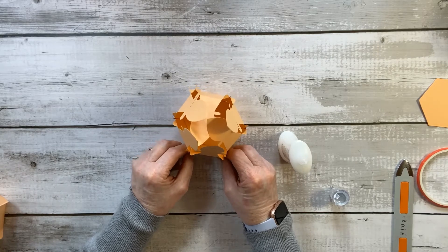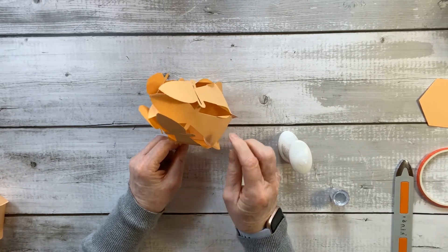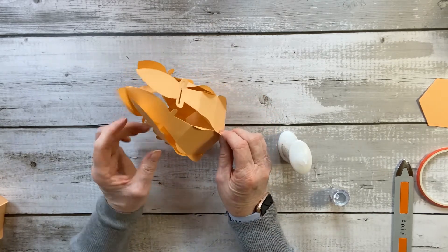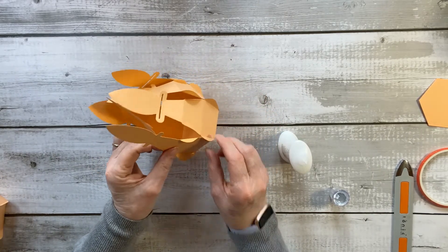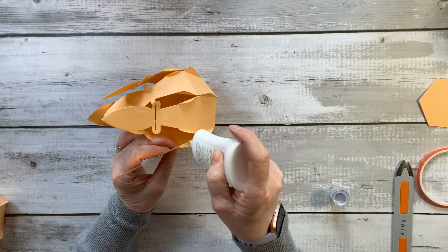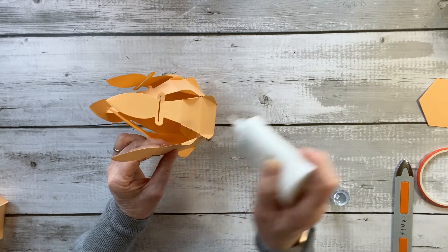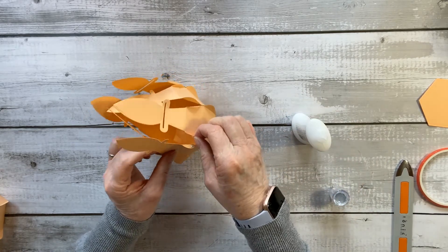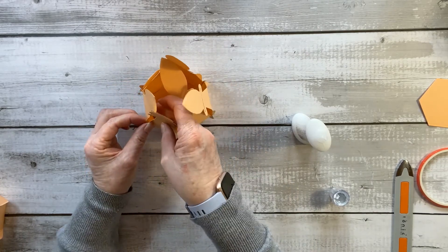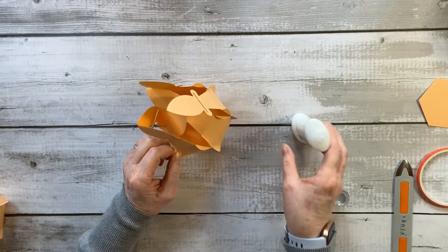That's the first layer done. Now we're going to repeat the same with the next stage — the middle section. Do exactly the same thing: a little bit of glue, then pinch them together. A little bit of glue there and there, pinch them together, then move on to the next one. I'll go round and see you at the end.